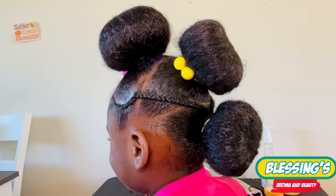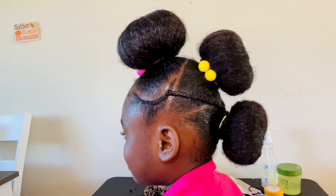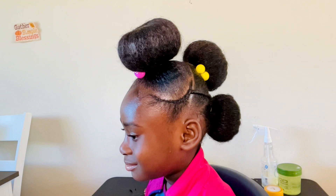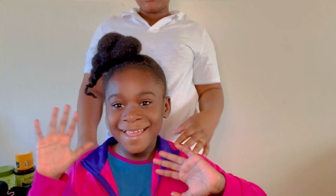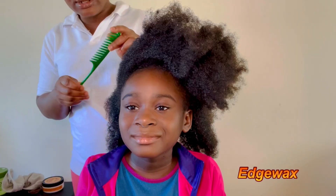Hello, welcome to Blessing Saroma in Beauty. In today's video I'm gonna show you how I achieve this donut hairband natural hairstyle for my princess. Please if you are new here, subscribe to our channel, like, comment and share. These are some of the hair products I'm gonna be using.